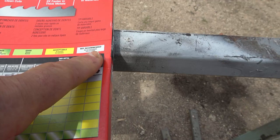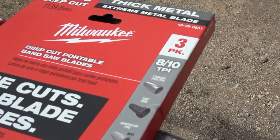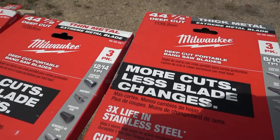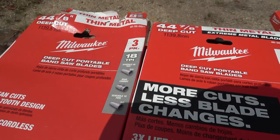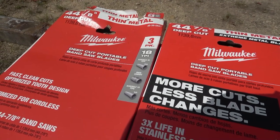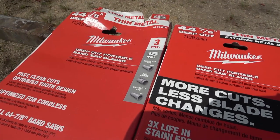Likewise the 8 to 10 teeth per inch version has all the same blurb on the front. If you look on the back of all the packets there's a little grid — the pattern icon means best in class, plain green means good, yellow means okay, and gray means not recommended. The 8-to-10 teeth per inch are supposed to be best for thick metal, 12-to-14 are good for medium and light metal, and 18 teeth per inch are suitable for thin metal. We're going to test it all and see if there's any difference in cutting time, how long the blades last, and how much power they use.